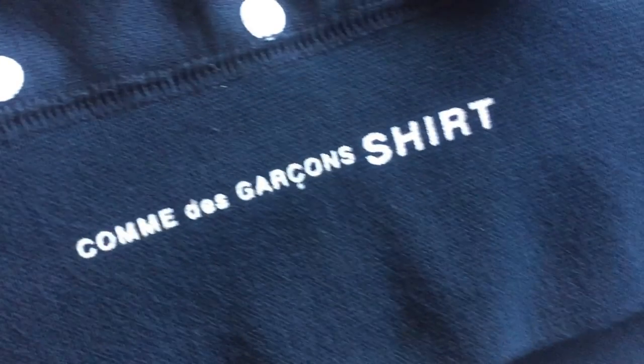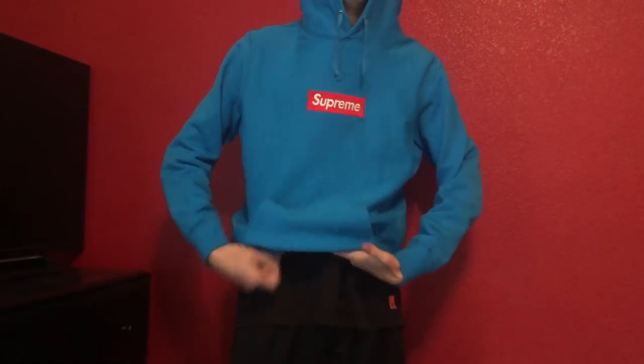The Comme des Garçons text on the bottom of the hoodie is pretty good — I don't really see any problems with it. That wraps it up for this review. I hope you guys enjoyed it, and thanks for watching.